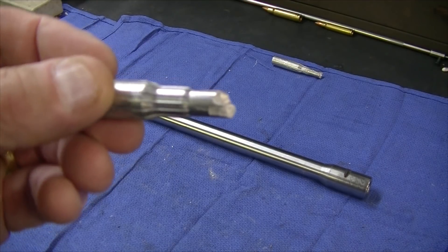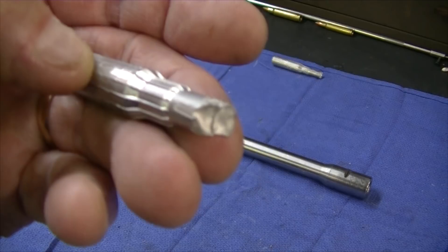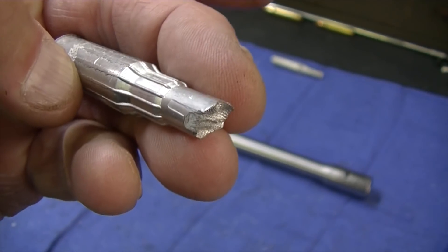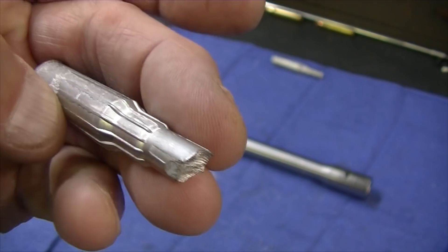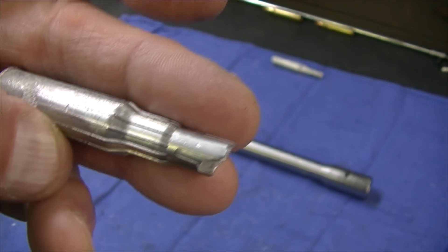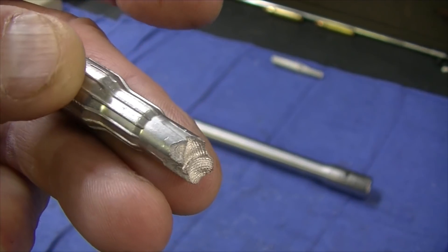Here's a CerroSafe slug taken from a NATO G3 barrel. You can see the chamber flutes — there are 12 of them. Each flute is 33 thousandths wide and 16 thousandths deep. This particular one has a 13 thousandths radius across the top, so it's basically a triangle with a dull end on it.